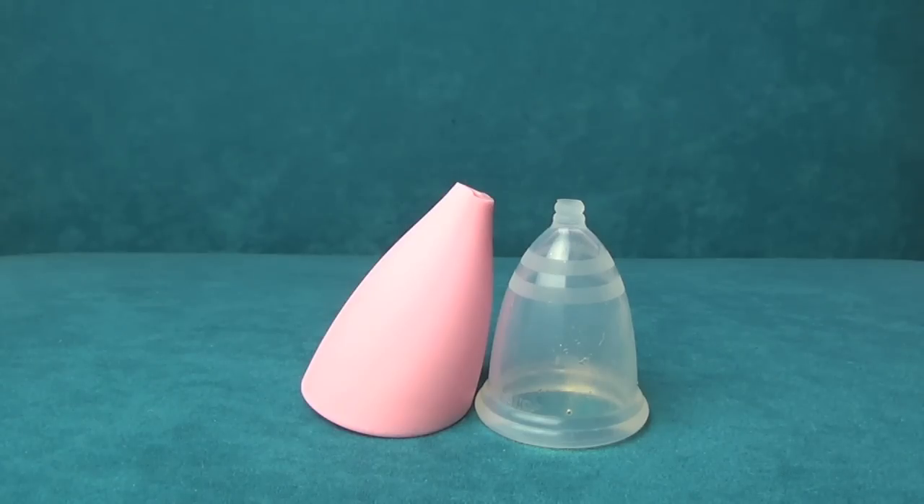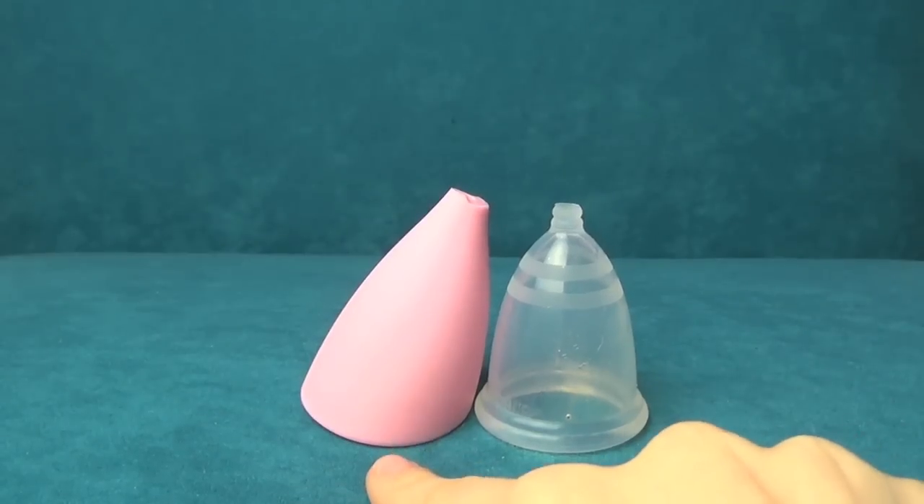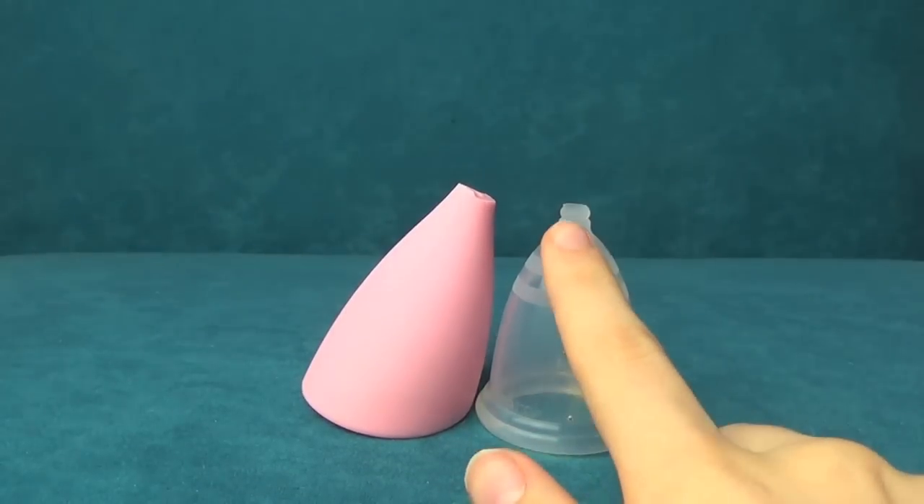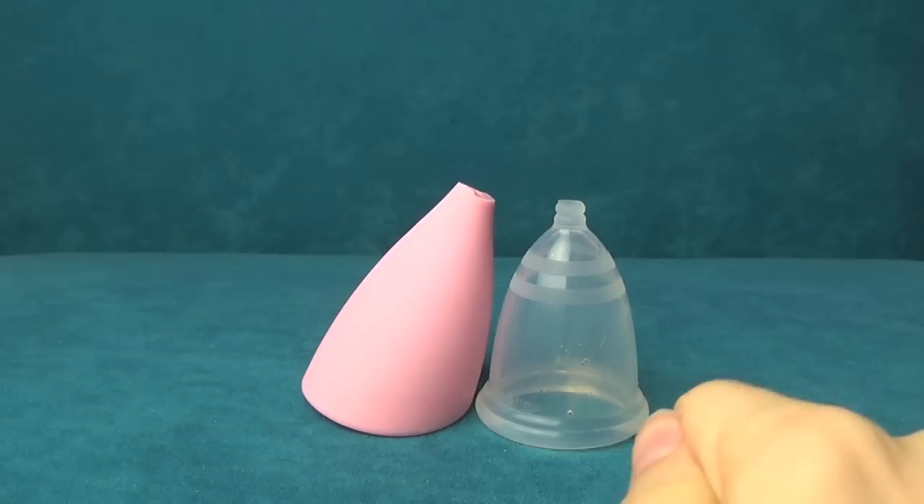Hey guys, it's Brie. Today I'm doing a comparison between the Lily Cup and the Bella Cup. Both of these are the smaller sizes — the Bella Cup Small and the Lily Cup Size A.